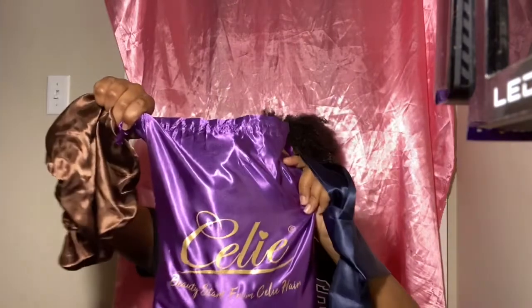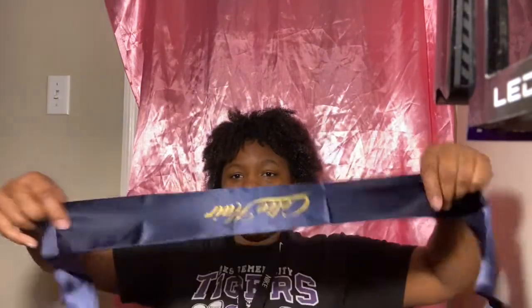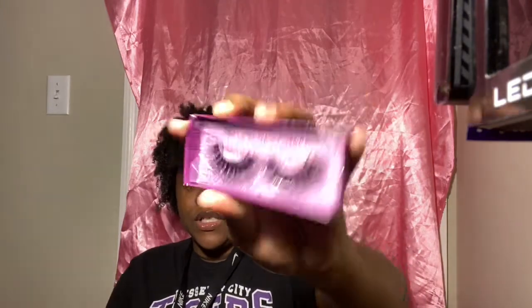So I'm gonna do a Celie Hair review again, and I'm gonna show y'all everything I got. I already opened the package — this is the package. It smells like fish, I'm not gonna lie. But it came from Celie Hair, the real place, not an alias. This is not sponsored, I used my own money. It came with a baby bonnet — this is not for a big head — and they sent lashes too, even though I'm a fan of big lashes, not these little ones. But they're cute and sweet.